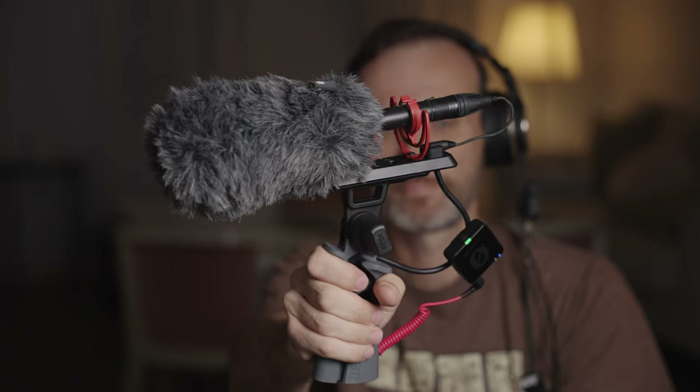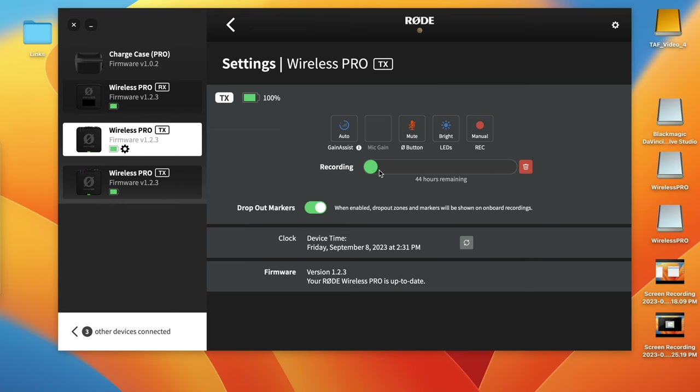As you can see, there are a lot of different possible uses for this wireless microphone system. By the way, with the built-in memory on the transmitters you'll be able to record up to 44 hours of 32-bit float audio recordings.